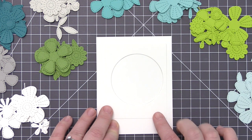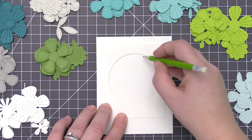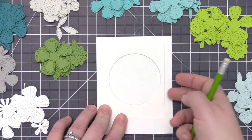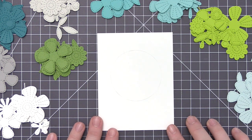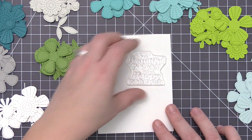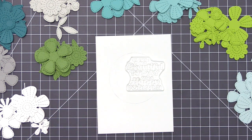Anytime I create a wreath, I really like to use a circle template to help me figure out exactly where I need to place everything to make a nicely formed circle. I took a piece of white cardstock and one of the circle stack dies, die cut a circle in the center, and used a pencil to draw that template lightly onto my panel. I don't want it to show on the finished card, and I'll erase some before I stamp the sentiment so I don't trap pencil marks under the ink.